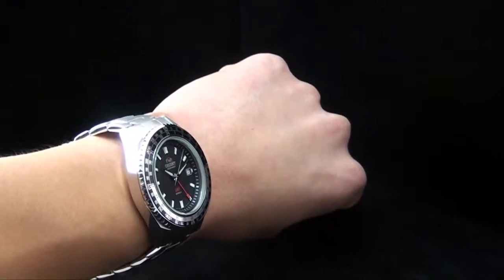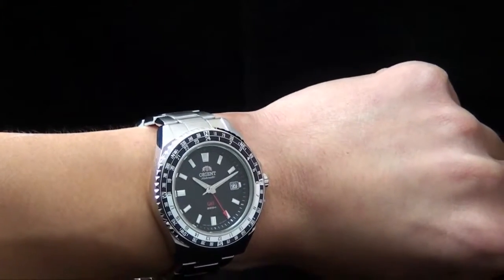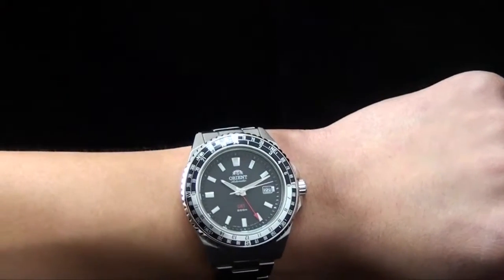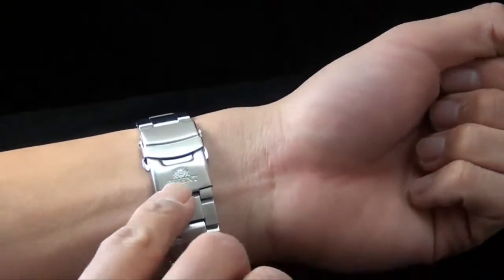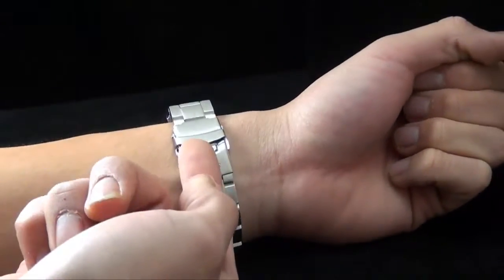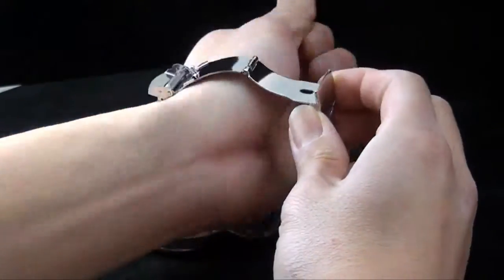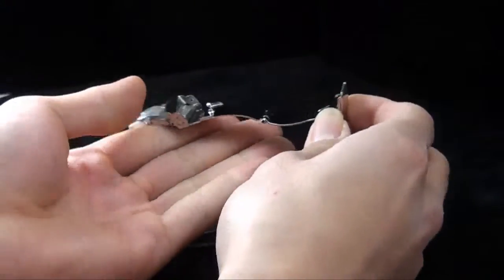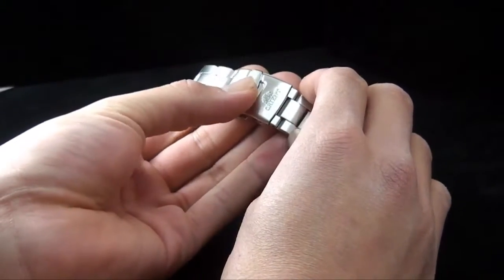I just want to show you a couple more angles on the wrist before I show you how the watch works, because I really think these wrist shots are important. Let me show you how to take off the watch — it's very simple. You'll notice there's an Orient logo right here. Raise the safety, and next to the logo you'll see two buttons. Press both and you'll see how it unfolds. Re-fold it until you hear a click and use the safety to secure the lock.